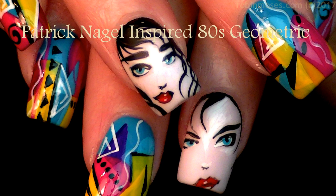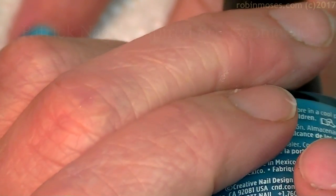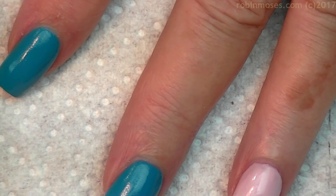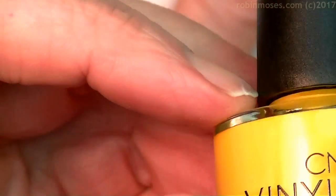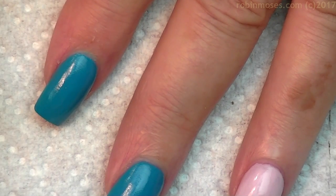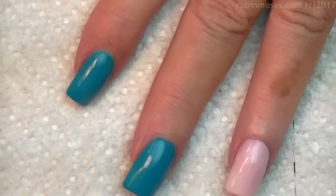Hi everybody, it's Robin Moses. I'm here with Evil Client and I am going to be doing vinyl X nails. I'm starting this tutorial with Cerulean Sea number 171, and I'm going to be doing some decorations with Pink Bikini number 134 and Banana Clips - remember those - number 239. These are all really bright and colorful spring colors, not quite Easter but spring, almost summer.